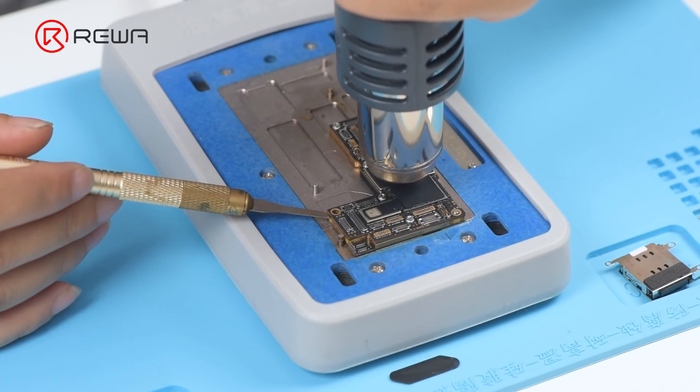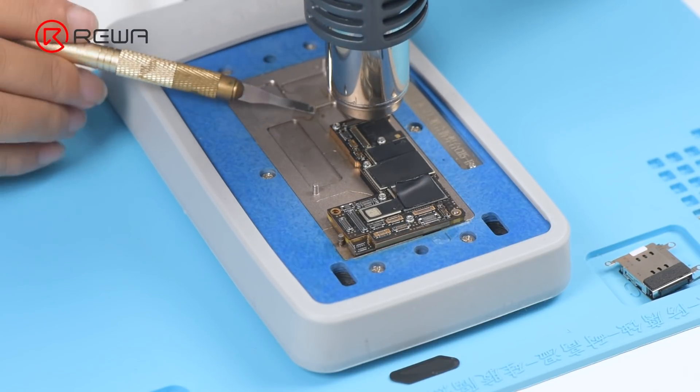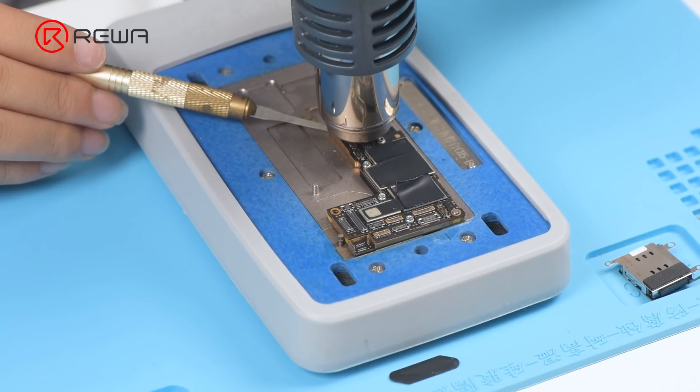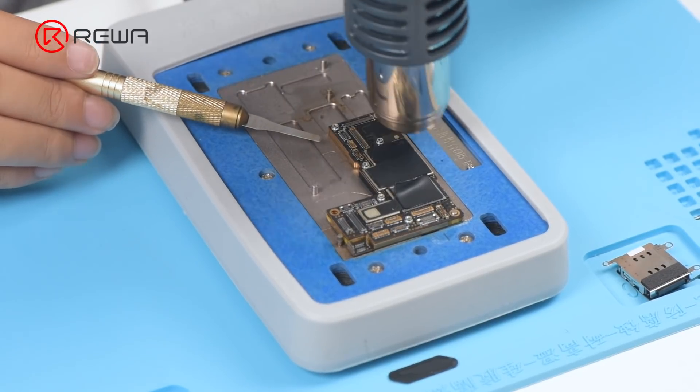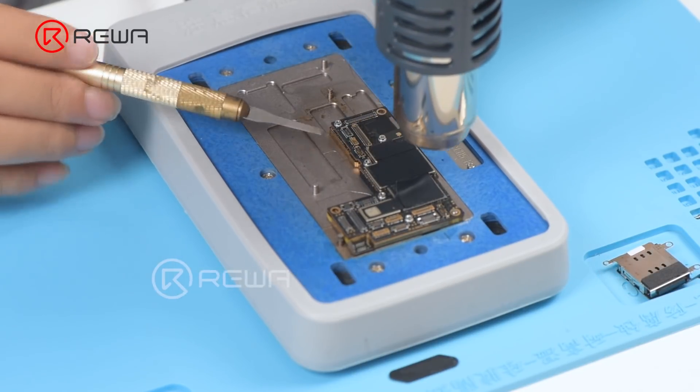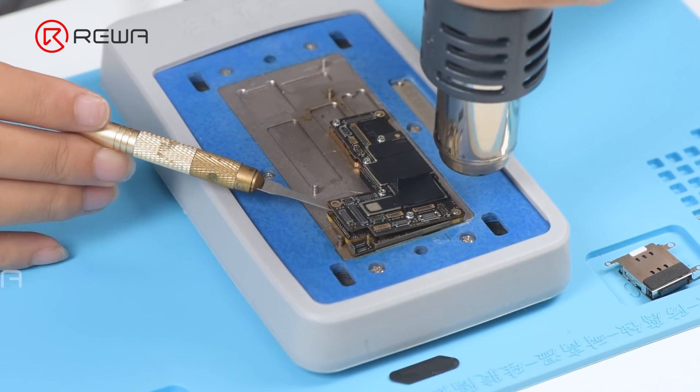Since the middle layer of iPhone 12 lineup adopts middle temperature solder paste for soldering, we need to assist the heating with a hot air gun at 330 degrees Celsius. Put the motherboard on the 165 degrees Celsius heating platform. Try to pry up the logic board with a pry blade while heating. If the logic board becomes loose, remove it.